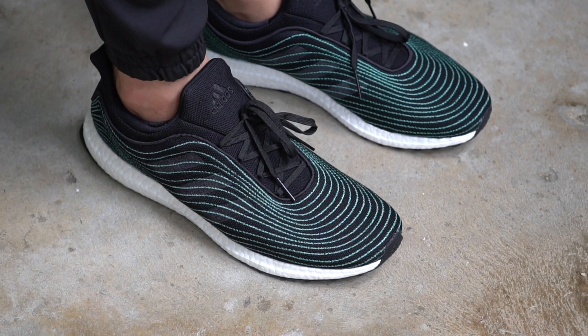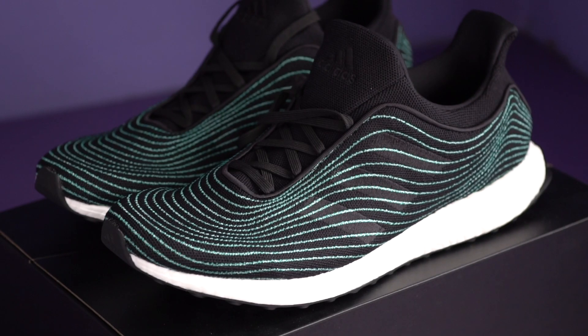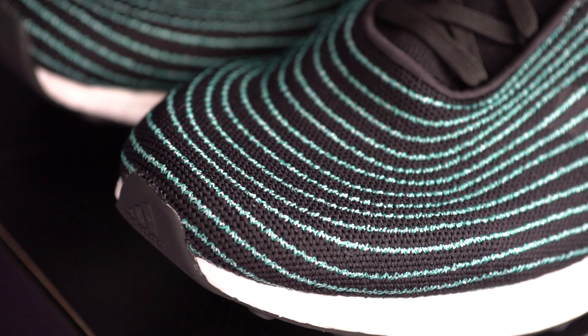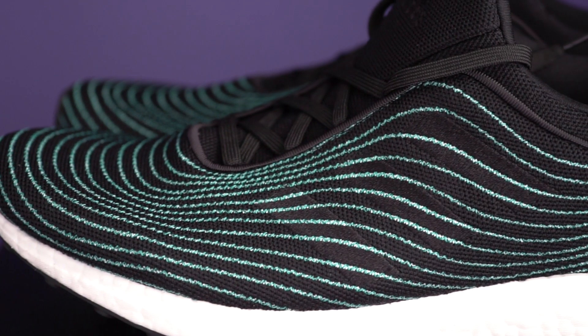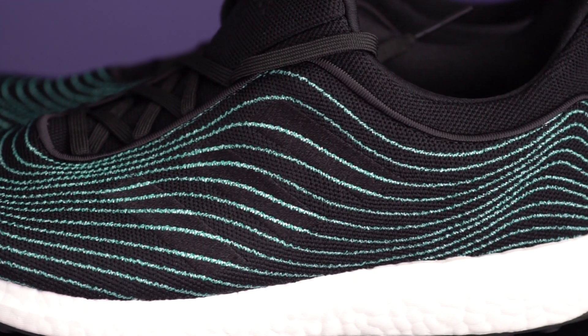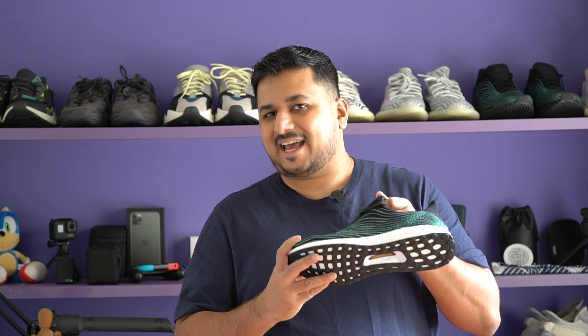Coming to the shoe itself, the entire one-piece upper is covered in these thin greenish-blue zigzag stripes, which is actually a stitching detail similar to what has been used on every pair of Adidas Parley shoes so far. These stripes are made from yarn that is made out of Parley's signature recycled plastics, and they go from the toe box area all the way down to the heel. I love the way the stripes rise and fall like waves in the ocean, especially around the midfoot area. It looks like the recycled plastics are only used in those stripes — the black knit seems to be your standard Adidas Primeknit material.